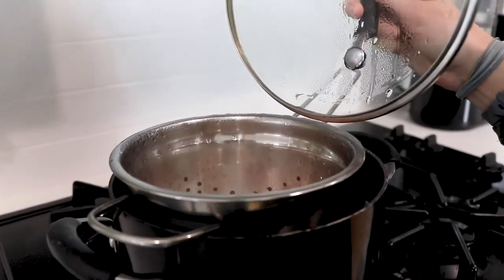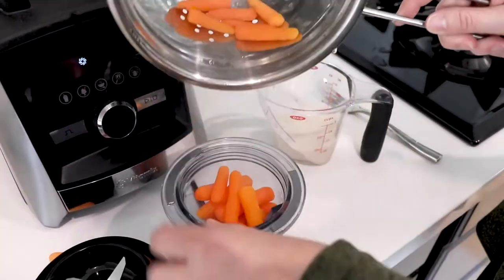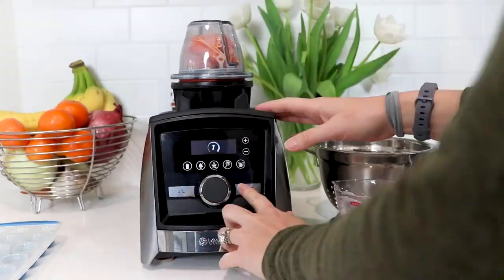So once you've picked that ingredient, you're going to steam it. Steaming helps keep all the nutrients in. You're going to blend with either breast milk or formula. Remember that that's all that they've had at this point, so you want to make it as smooth as possible.